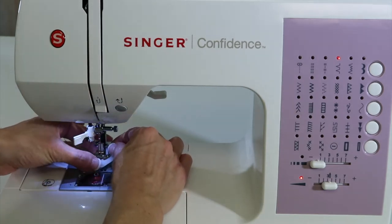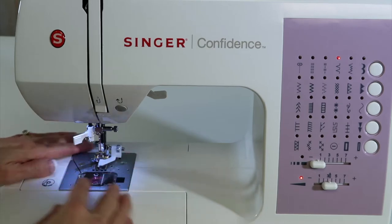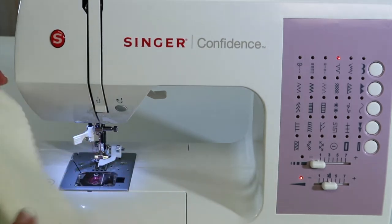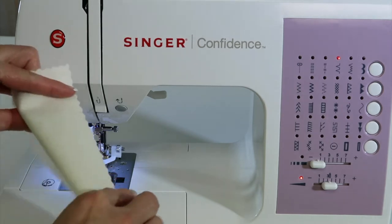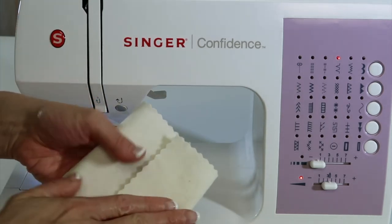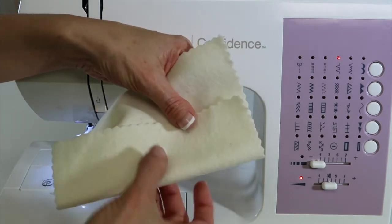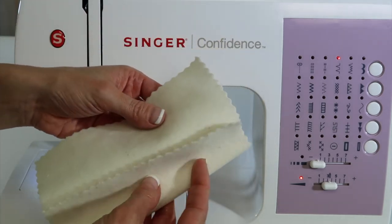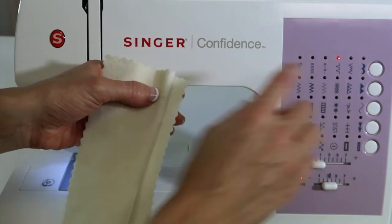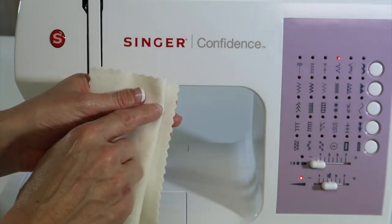First we're just going to attach the foot, and when I select the stitch, I can tell the needle is a little bit over here on the right side. When you fold your fabric for a blind hem, first you're going to fold up the fabric and press it. This would be the final hem of your item, and then it goes back. The goal is to have the bite of the stitch catch just a little bit of the fold.